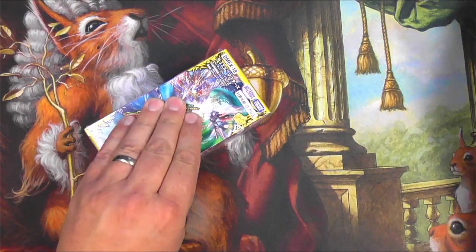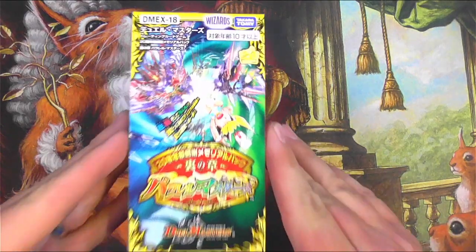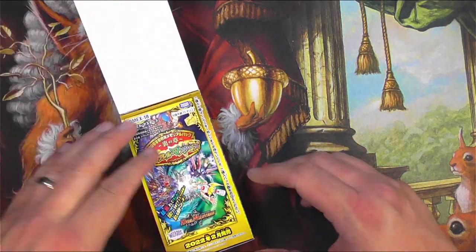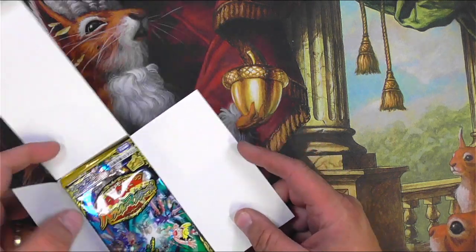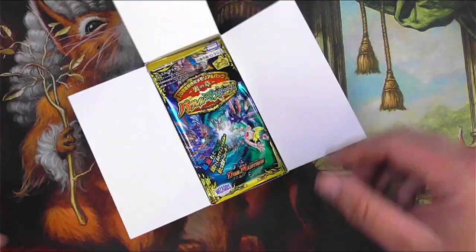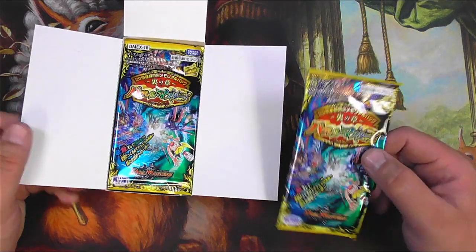And why would I open this on a Magic the Gathering channel? Well, in partnership with Wizards of the Coast, they've reprinted some pretty interesting cards from Magic's history in Duel Masters form. And one of those is possibly a Black Lotus, which I definitely want to get a hold of. There's also a Library of Alexandria, a Sliver Queen, and some other fun stuff.